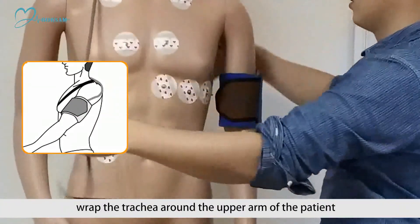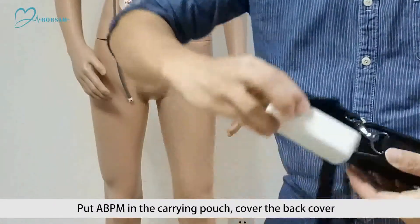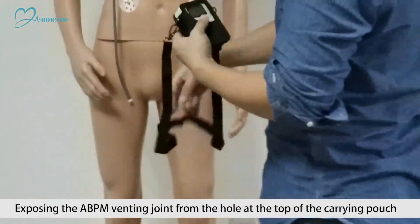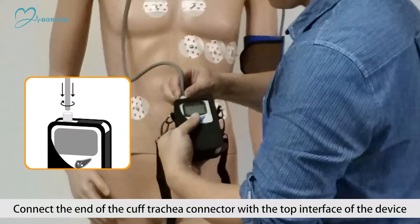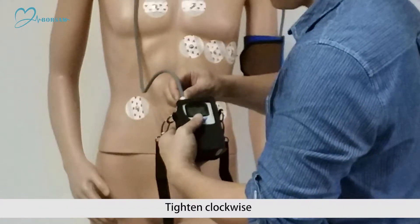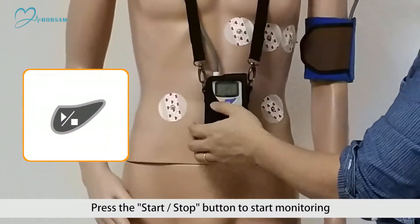Wrap the cuff around the upper arm of the patient. After wearing, trachea facing up, wrap the trachea around the upper arm. Put the ABPM in the carrying pouch, cover the back cover, exposing the ABPM venting joint from the hole at the top of the carrying pouch. Connect the end of the cuff trachea connector with the top interface of the device and tighten clockwise. Carry the backpack on shoulders, then press the start or stop button to start monitoring.